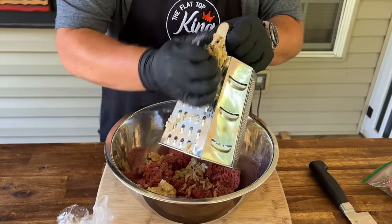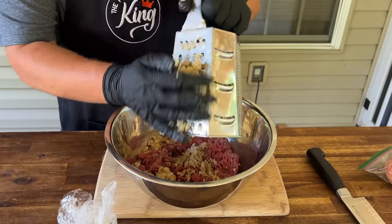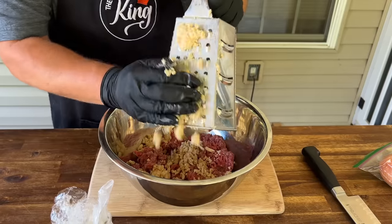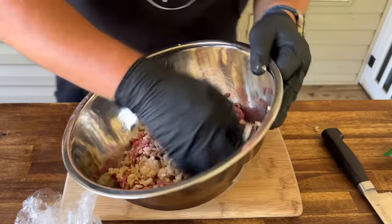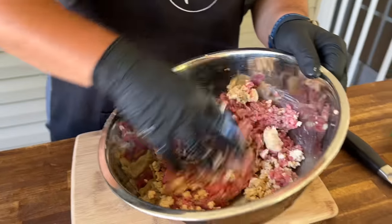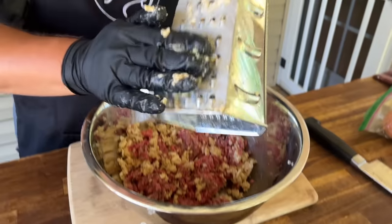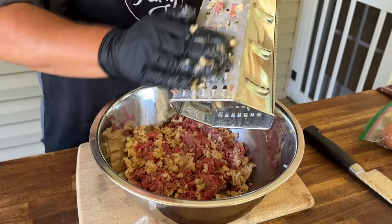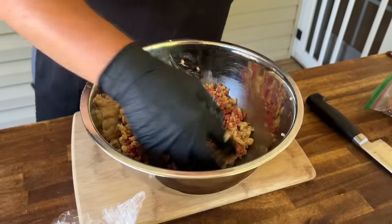Crumble the butter — it's going to be the same thing. What you don't want to do is overwork the butter and have it become warm. If it's extremely hot outside, you can take this inside and mix it there. You can use a spatula or a spoon to just work the ingredients together. Whatever you do, just keep it cold.